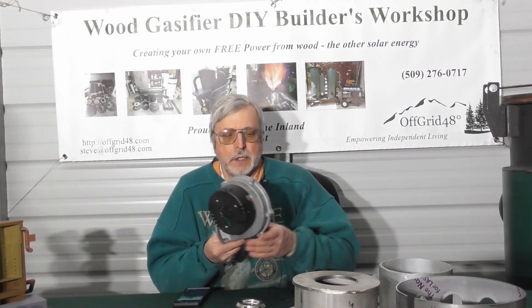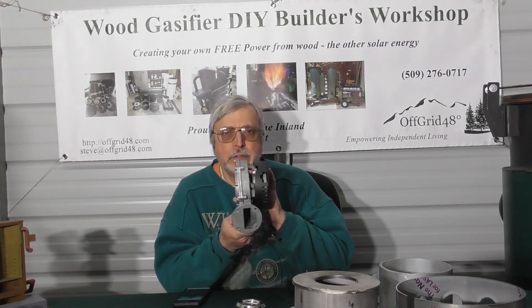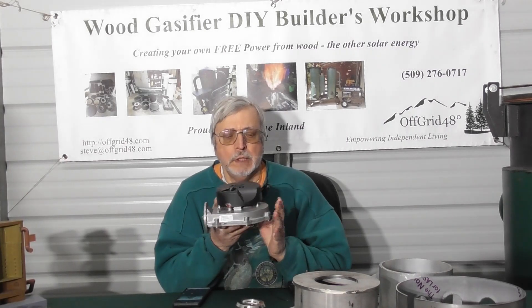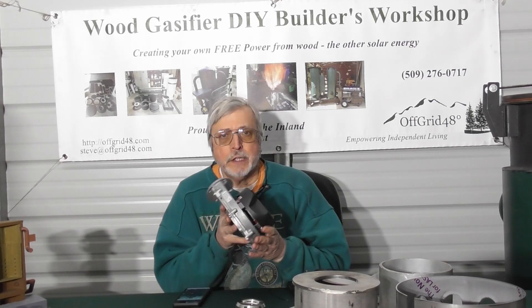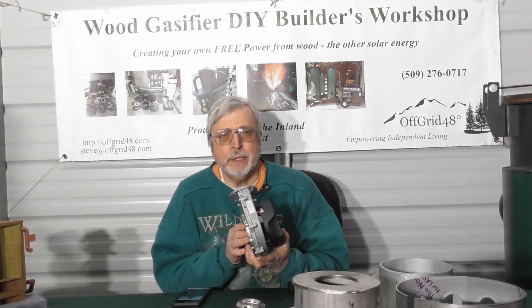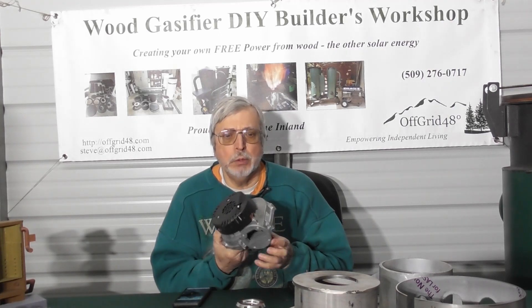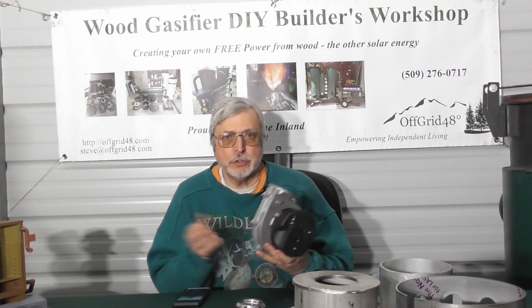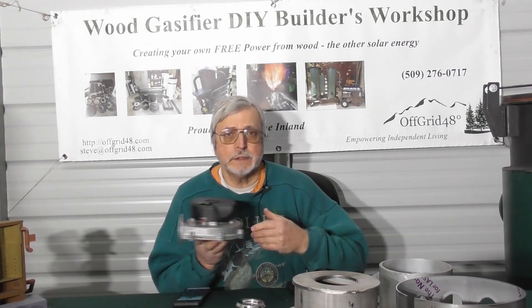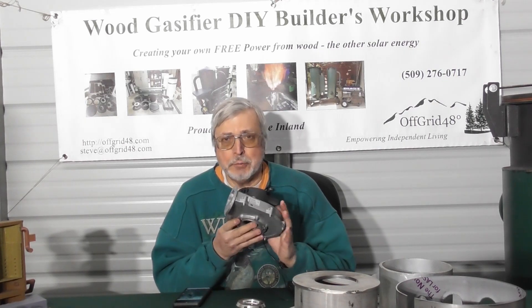The first part, and one of the most important, is the blower. This is the actual Sohan blower imported from China. It has a very good quality metal housing. It's a 12-volt blower, low amperage, high suction — this is the recommended blower we use on all our kits and builds. It's a pain to import from China, but we've been getting lots of requests, so we started ordering extra to sell separately for people building a gas fire using somebody else's plans or their own design.